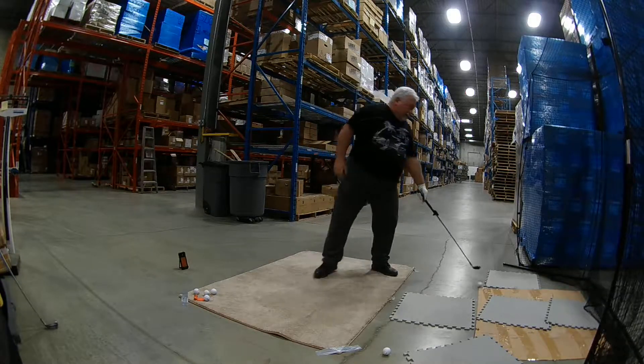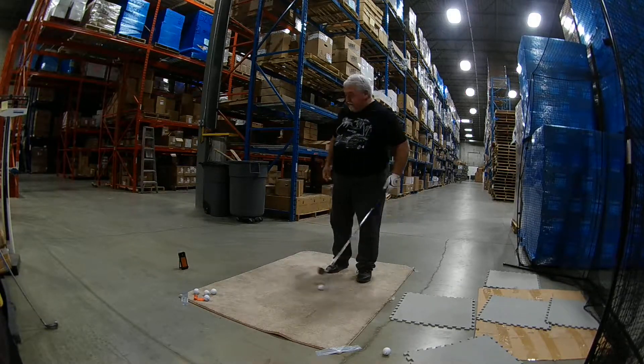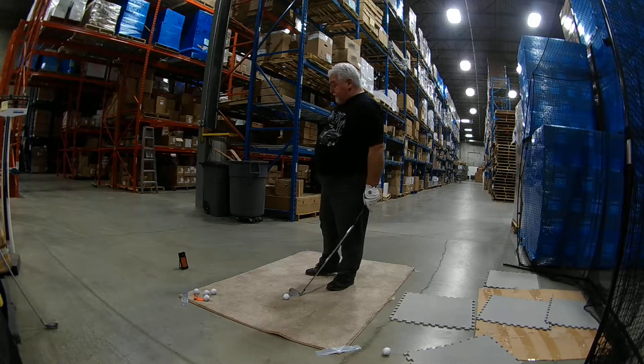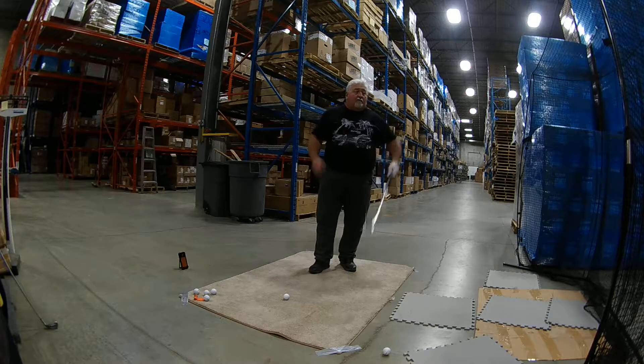Jumped it — just hit it in the center. 106 carry, 70 club head, 1.19 smash factor. A couple more.